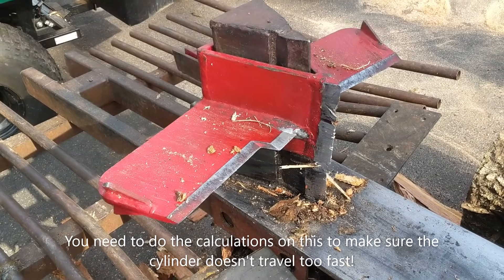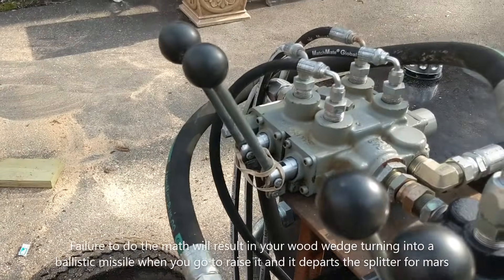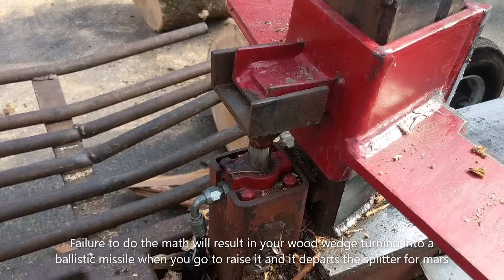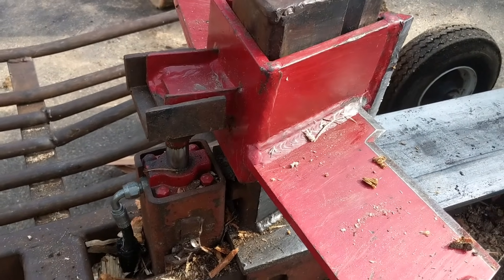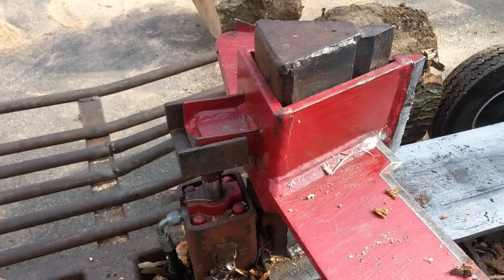What makes this a very effective log splitter are two things. First is this four-way wedge, which is controlled by the valves and can go up and down depending on the size of the log. This means I can get four pieces of wood instead of one for every split — it doubles the amount of work done.